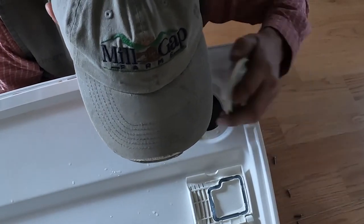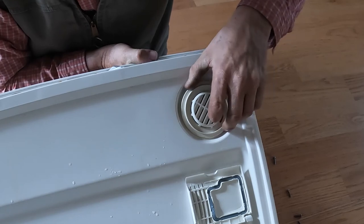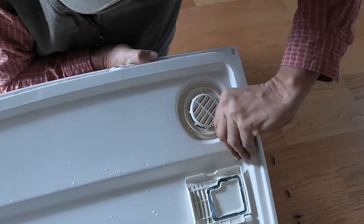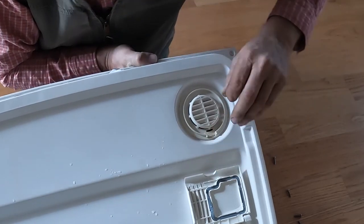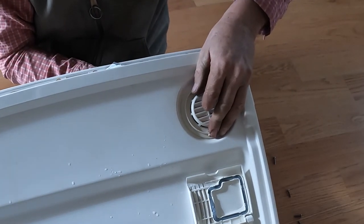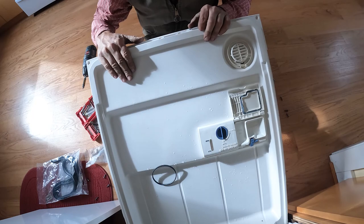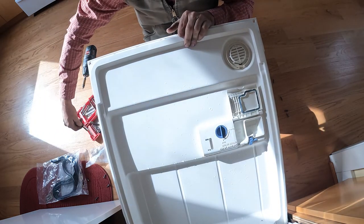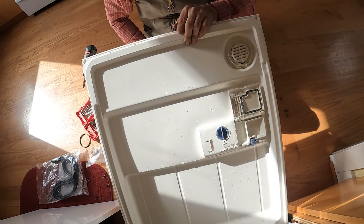Hold the door with your chin. Now remember, this time it's gotta go in clockwise — so you're gonna push it in and you're gonna twist it. There you go. That's it. All the other videos that I saw about leaks talked about the door seal, and we don't have a door seal problem. I'll show you in just a minute what I mean.